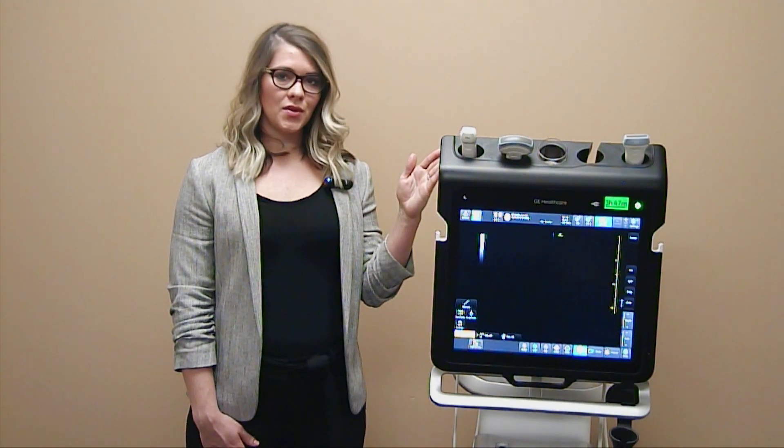Hi, I'm Gina, Clinical Sales Specialist for Point of Care Ultrasound. I'm going to be introducing you to the Venue.